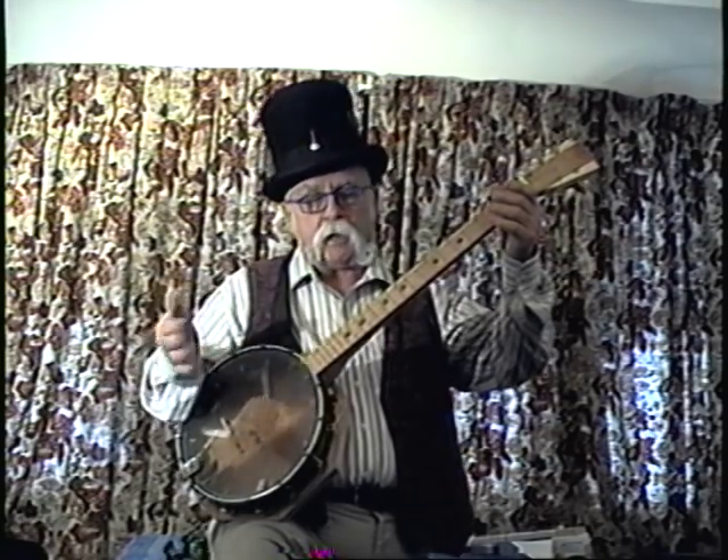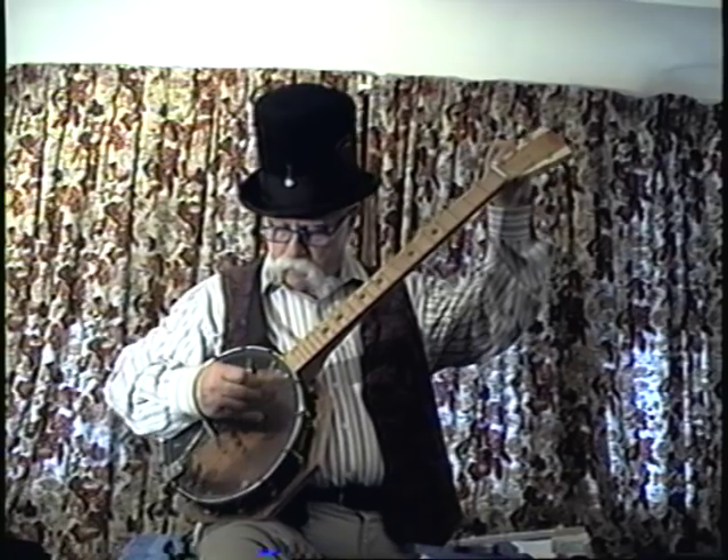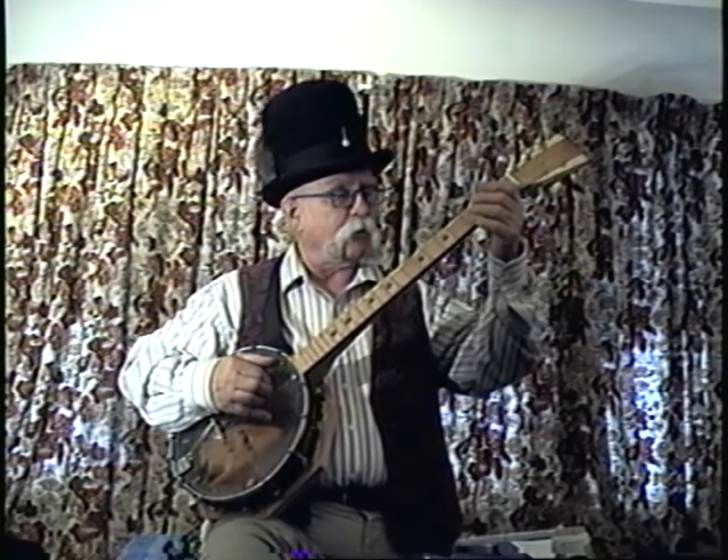Here's how it sounds. I call it the Railroad Lady, so I think we should do a railroad song — a good old train wreck song for demonstration of the sound.